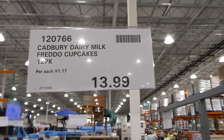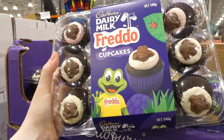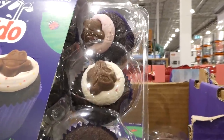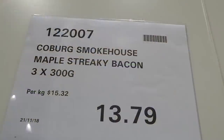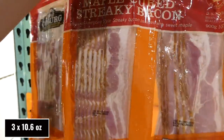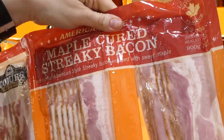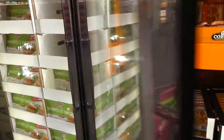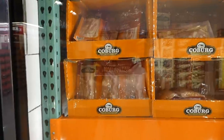Cadbury Dairy Milk Freddo Cupcakes are a 12-pack for $14, with a solid chocolate frog head on top and multicolored icing — green with sparkles, white with red sprinkles, and pink varieties. Coburg Smokehouse now has maple streaky bacon — three 300-gram packs for $13.80, the same price as the plain version. It's traditional American-style streaky bacon infused with sweet maple — the closest thing in Australia to regular American-style bacon.